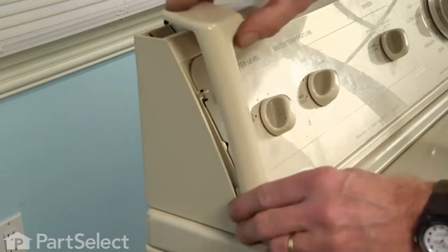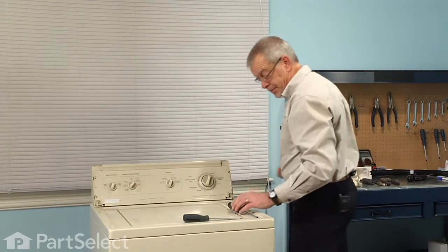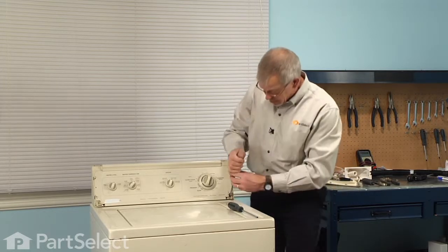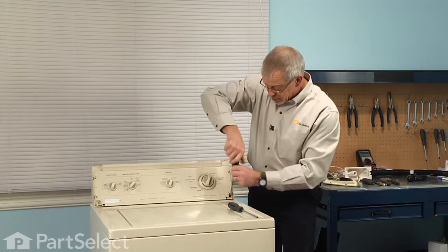Now there's a Phillips head screw just at the front corner of that console. We need to remove both of those.